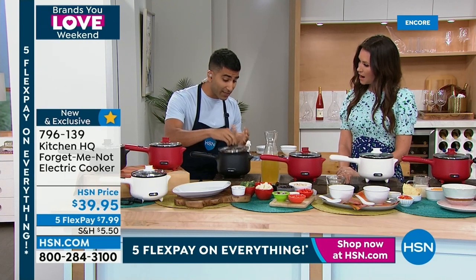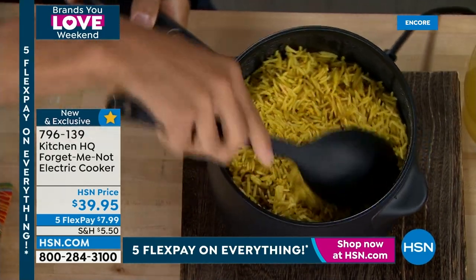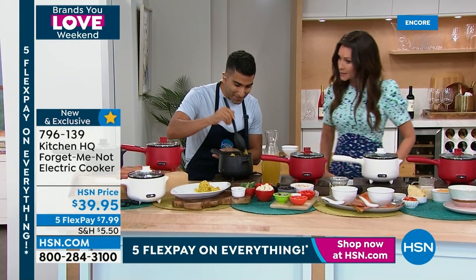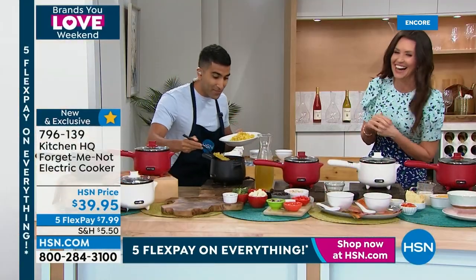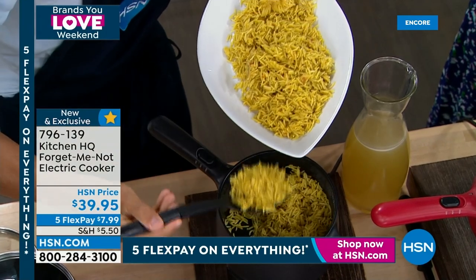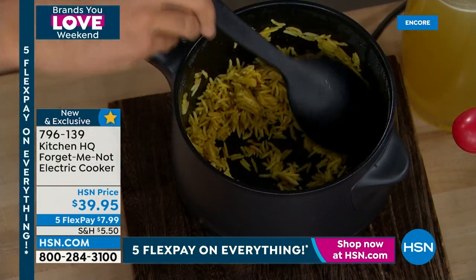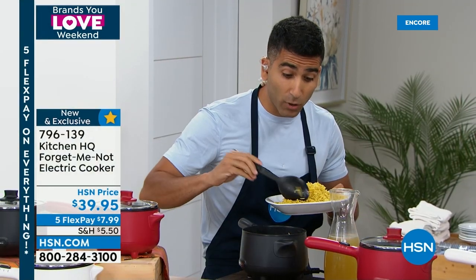For rice, oatmeal, quinoa — foods where liquid must be absorbed — the Forget Me Not cooker turns off automatically when it's soaked up all the liquid, giving you the fluffiest, perfect rice. No liquid left at the bottom, no scorching. Cooking rice can be tricky: too much water, too little, it scorches — not with this. When the water is gone it stops heating. Beautiful non-stick interior, easy to clean. Up to 600 watts of power, with low and high settings.